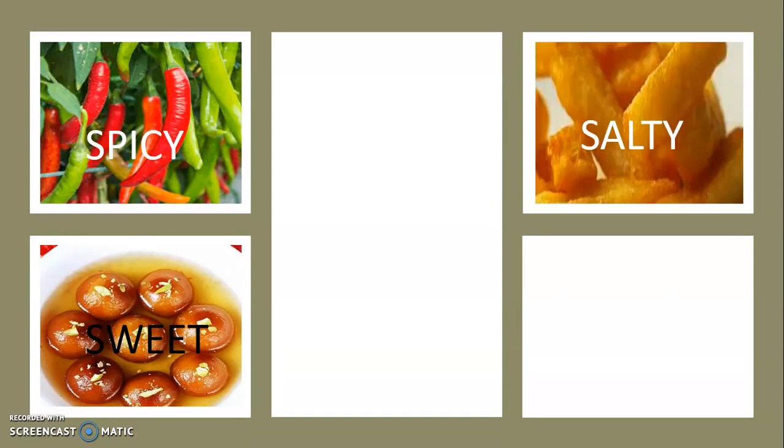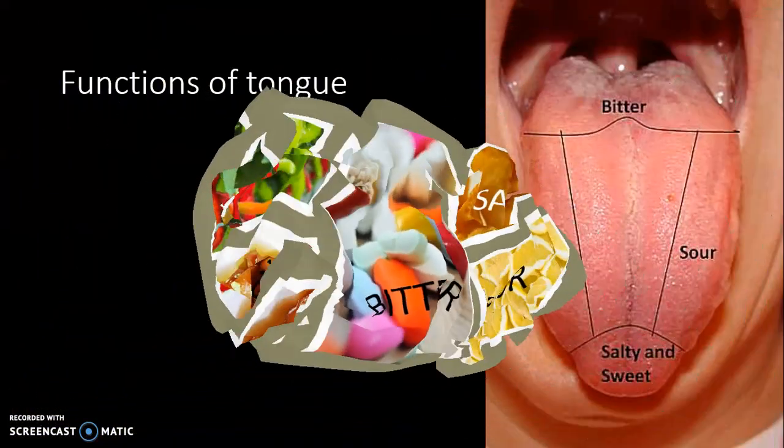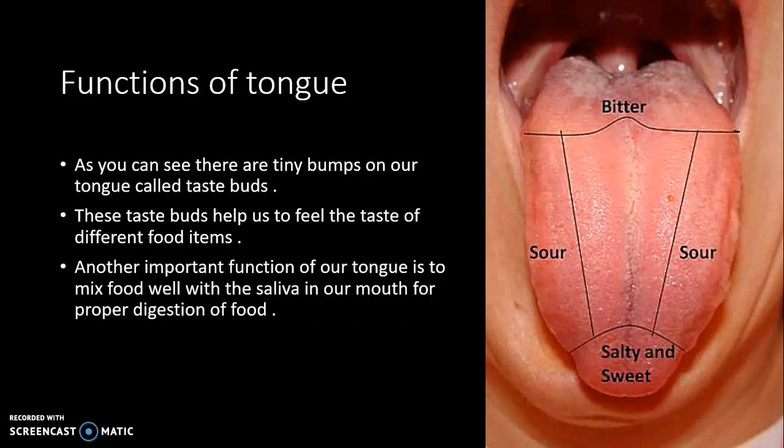You may try different things and see for yourself where you feel the different tastes. As you can see, there are tiny bumps on our tongue called taste buds. These taste buds help us to feel the taste of different food items. Another important function of our tongue is to mix food well with the saliva in our mouth for proper digestion of food. So our tongue plays a very important role in digestion, and without it proper digestion of food would not be possible.